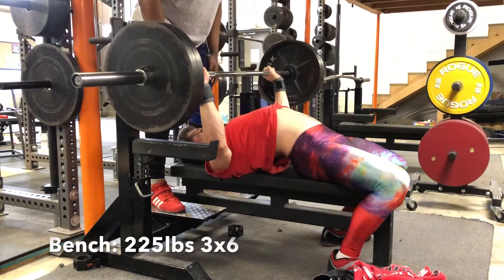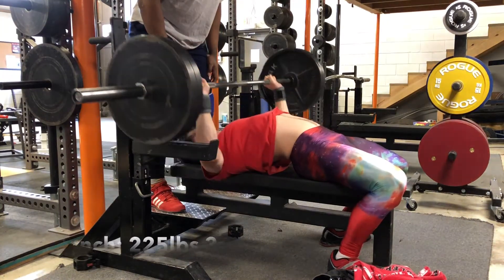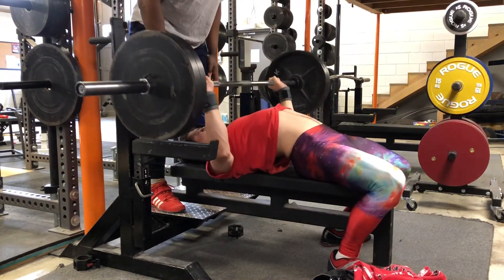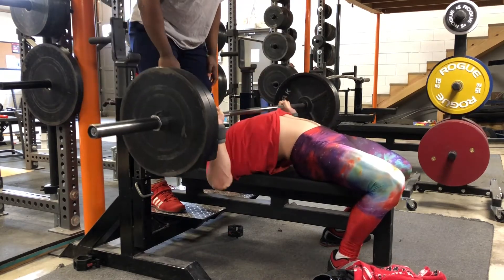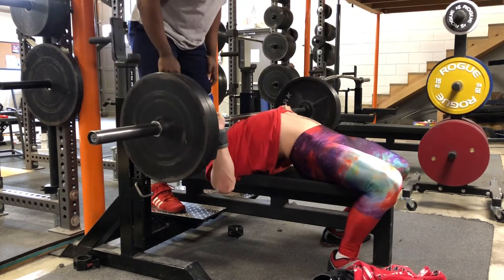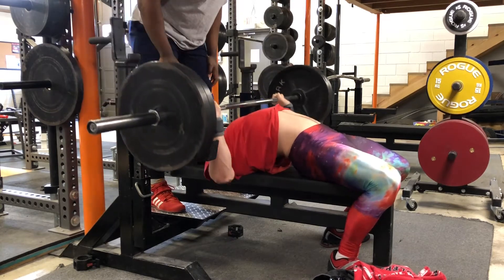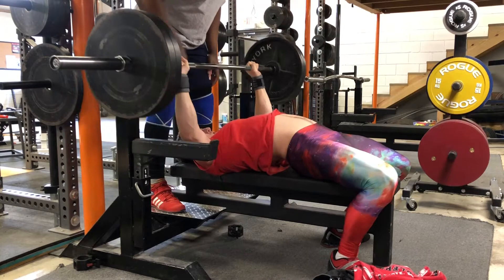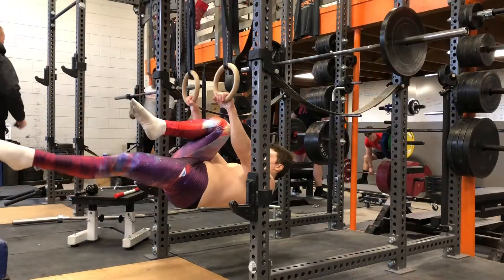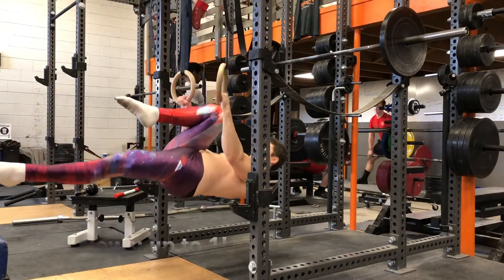Moving on to the second session of the week, which was upper body — three sets of four to six on bench at 225 pounds. This was actually the first session that I hit the max range of a given rep range for bench press, so I was super happy with that. Technique felt good, bar path was decent, and yeah, it was good.